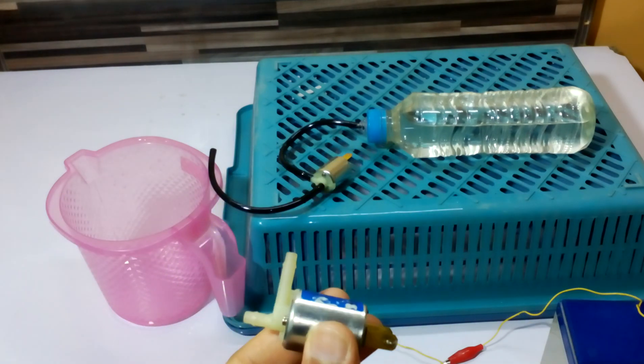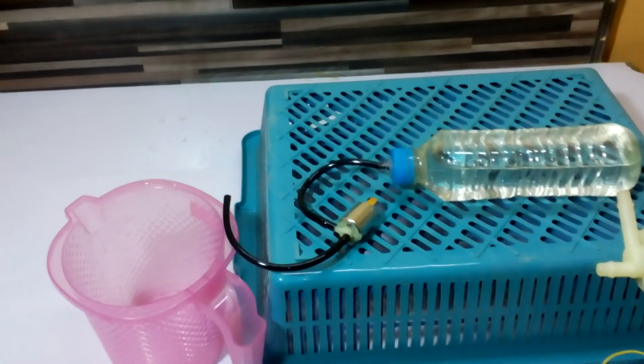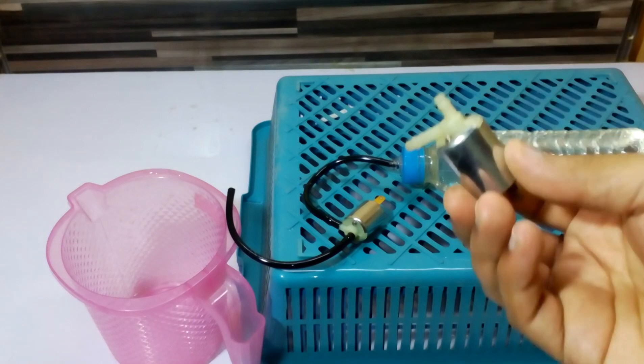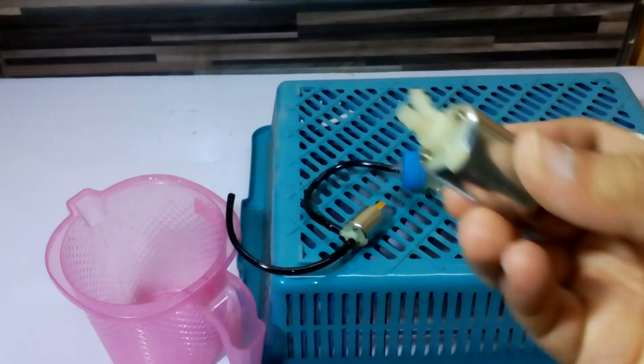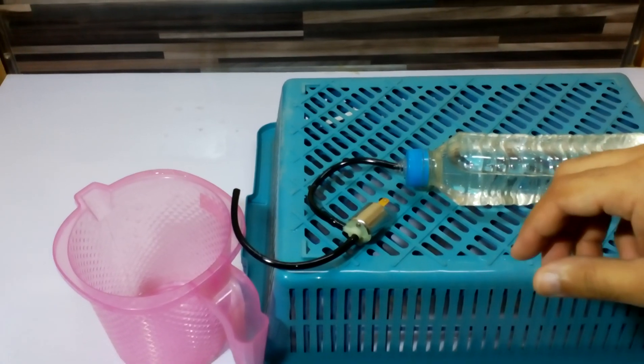We can use it for water, gas, liquid, gas, and oil. It is useful for a lot of projects which I am going to cover in my upcoming videos. This is just an introduction to how to use this kind of solenoid, which is useful for many projects.